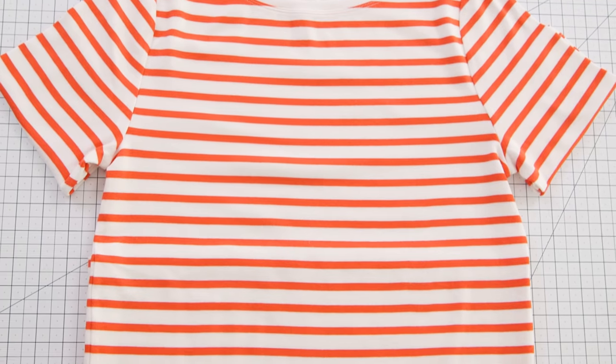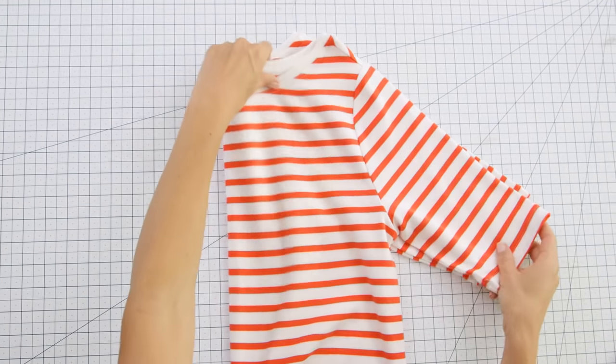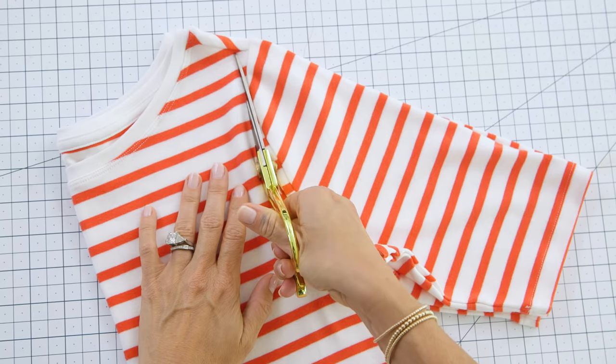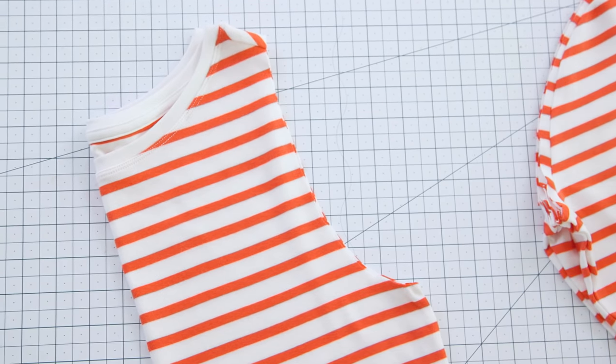First we're going to cut the sleeves off of our shirt. I'm using this old striped t-shirt — it never fit me very well and I think I'll get more use out of it as a bag. Fold your shirt in half, make sure it's all lined up, and then cut along the inside of the seam. This ensures that our sides are symmetrical, but if you don't have fabric scissors you can cut the sleeves off individually.